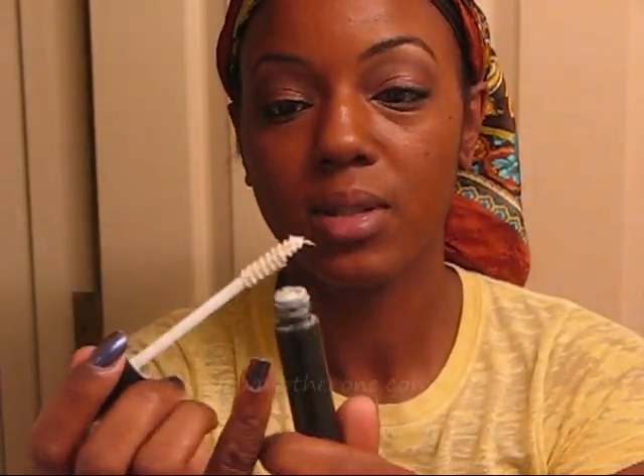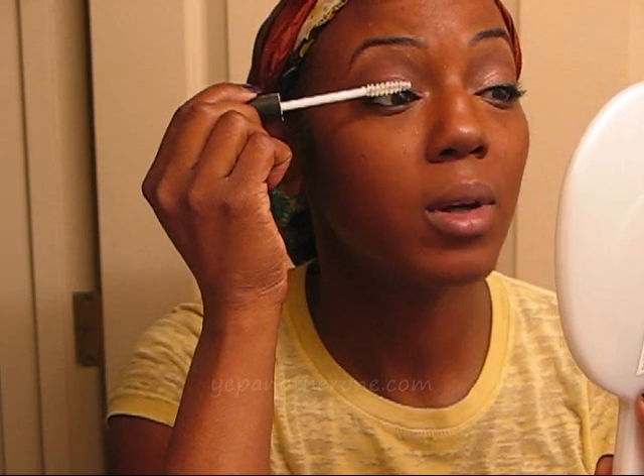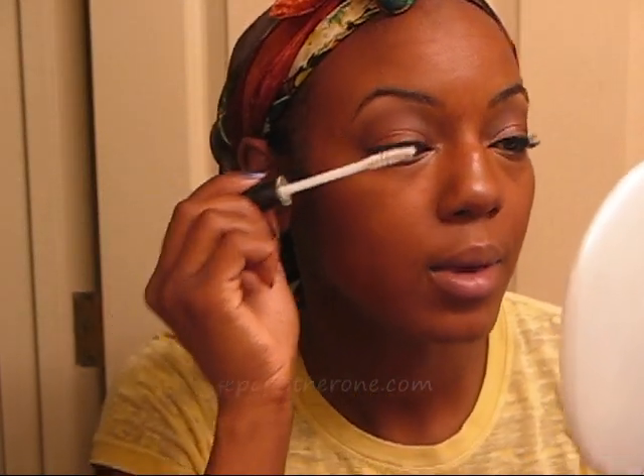Prep and Prime, just one coat. It can get pretty clumpy, so I like to wipe the excess off on tissue paper — it eliminates the clumps that a lot of people don't like about this product. I put it on the top. I have put it on the bottom for more drama, but since I don't use waterproof mascara, if I don't wait for it to dry all the way, it will give me raccoon eyes.